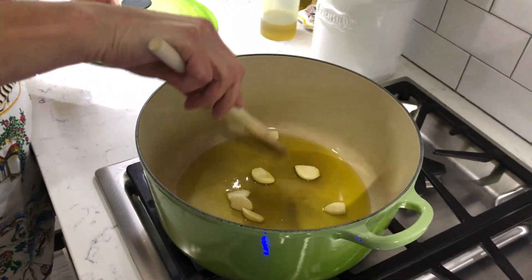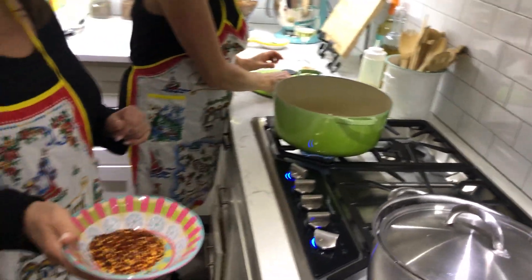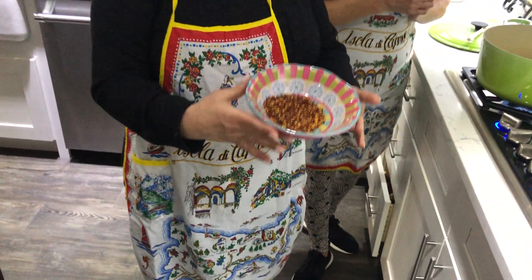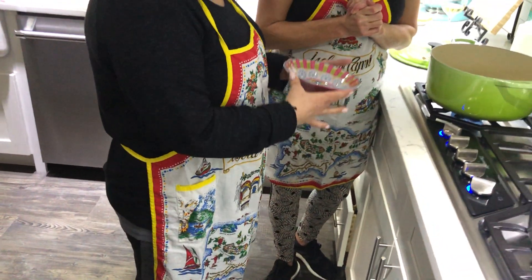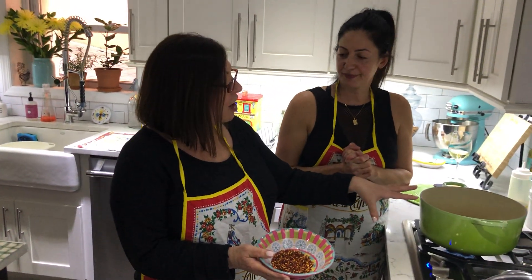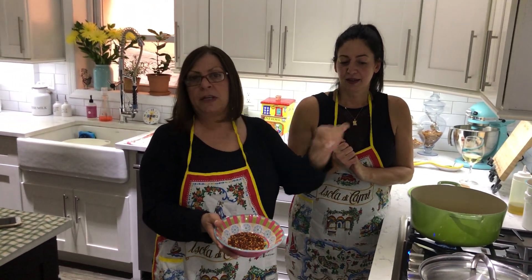The garlic is sizzling. If you like spicy food, we have pepperoncino here. Now would be a great time, as soon as the garlic gets a little golden and translucent, to throw in a pinch of pepperoncino.